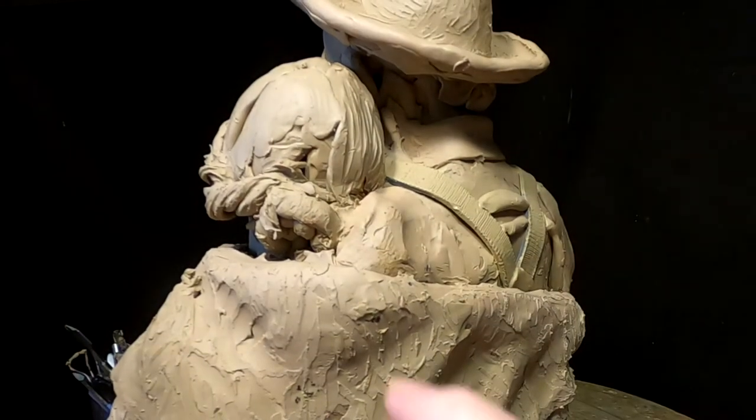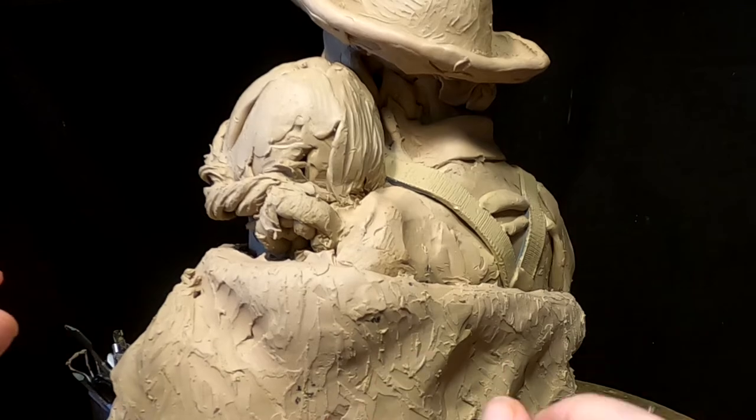It would have been two braids, one going down each side and then they were tied together.